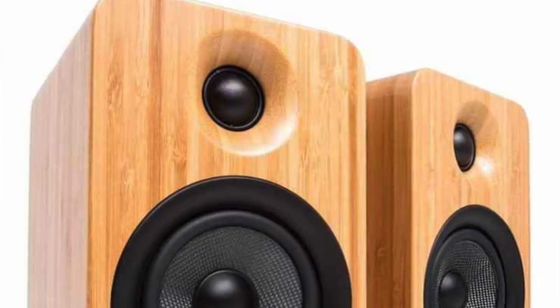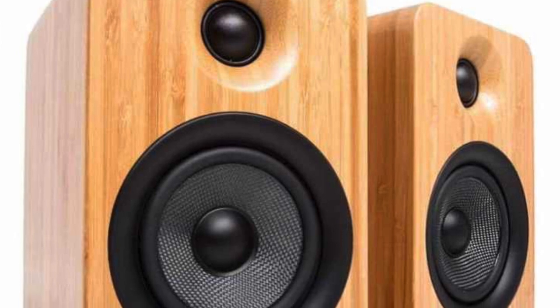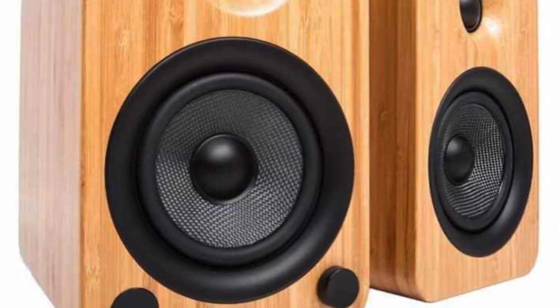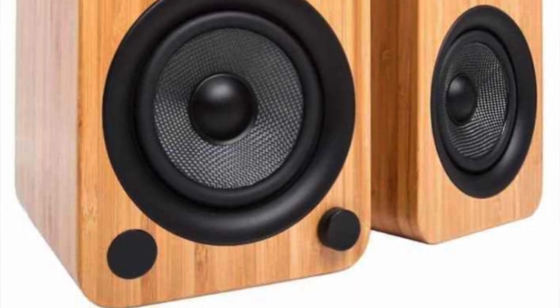On the front of the speakers you can see a 25mm soft dome tweeter. Underneath that is a 102mm mid-bass unit made out of Kevlar. Just below that is a small sensor for the remote control. The remote itself is not one of those weedy little credit card jobs — it has some physicality, about half the size of a TV controller. The speakers are stand-mountable, just over three kilograms in weight.